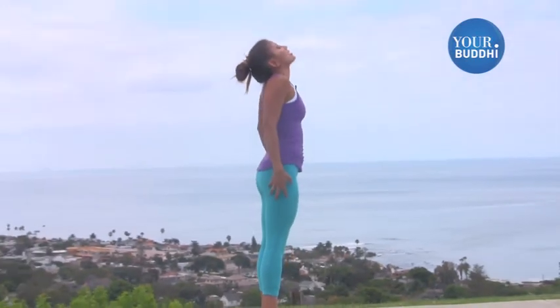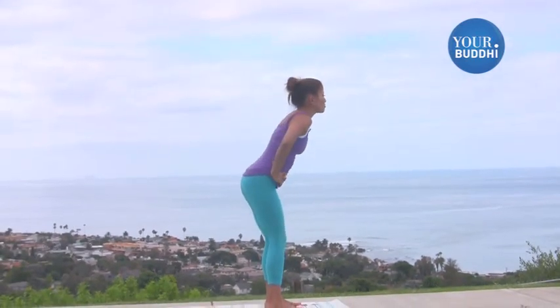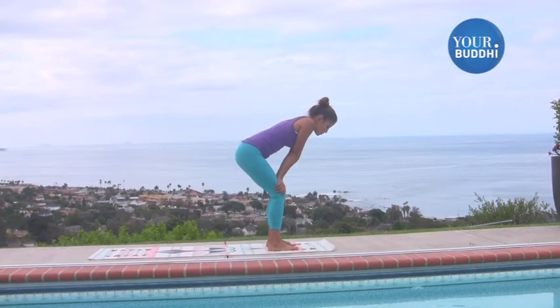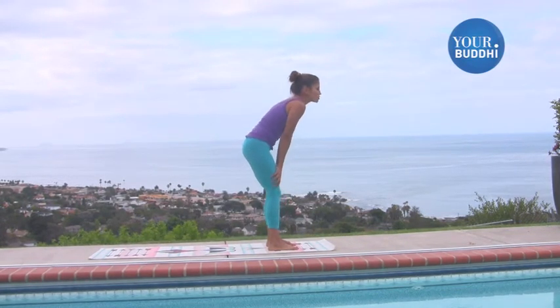And then make your way back up. Pause for a moment. You can bend your knees, bring your hands to your knees, crouch forward a little bit, just release your low back. You can round and tuck a couple of times to release it, and then you're going to try again.